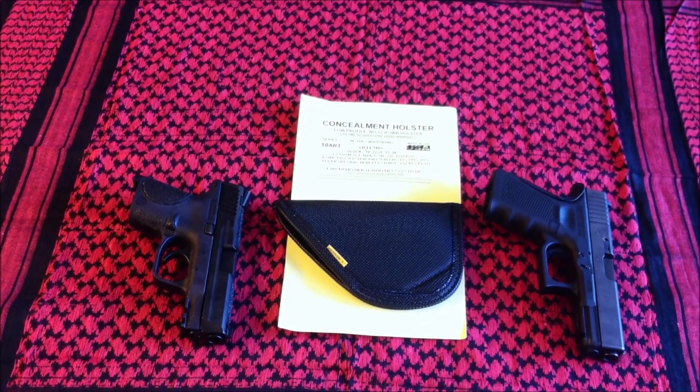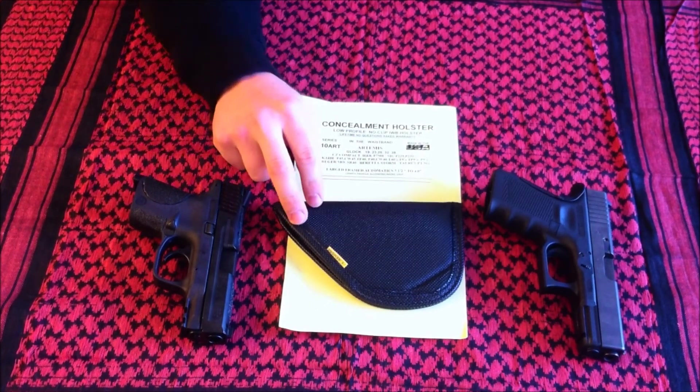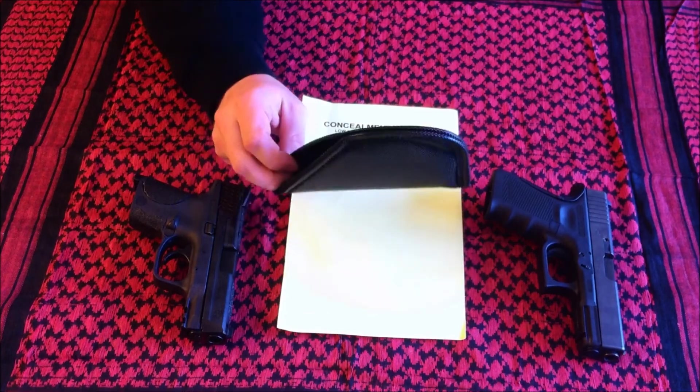Good afternoon, this is David with the Sear Talon series. Today we're going to give a quick review on this Remora concealable in-the-waistband holster.